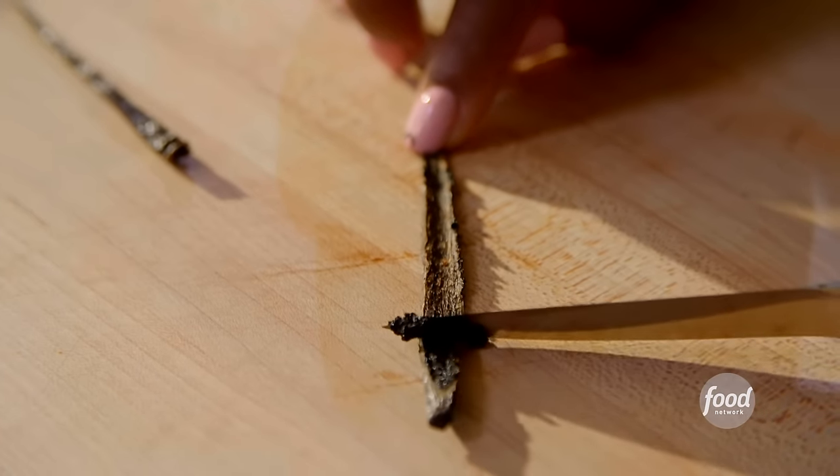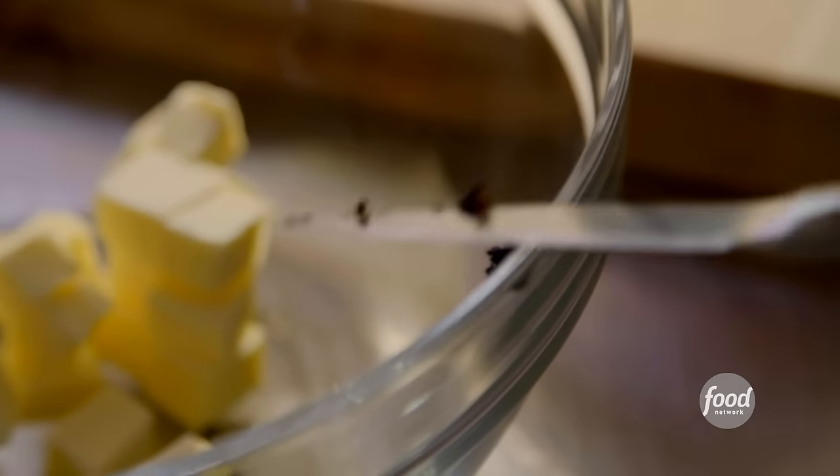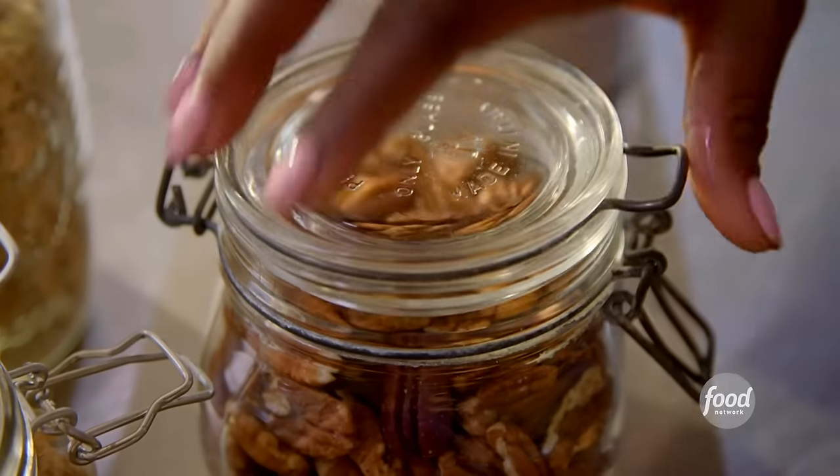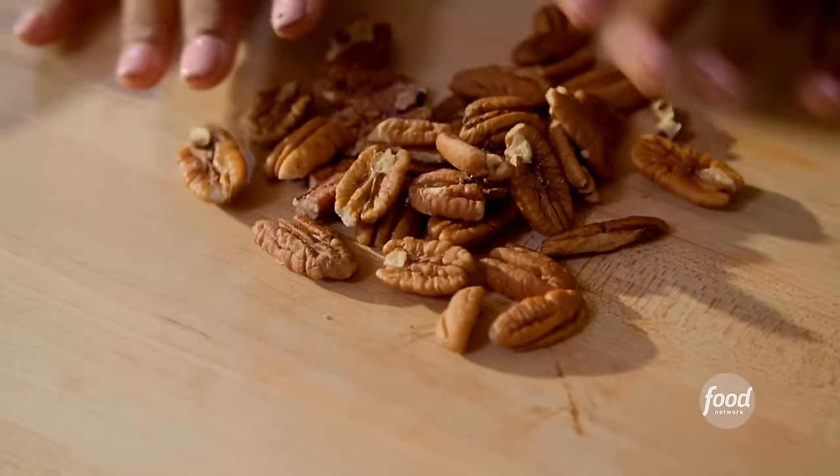I'm going to use vanilla bean in my crumble. If you can't get your hands on a vanilla bean, you can always use vanilla extract. I'm going to reserve the other half of my vanilla bean, because I'm going to make a vanilla oil when the peaches go on the grill. I always like a crumble with a nut — nuts just add that extra bit of texture. And I'm in the South, so of course we've got to use pecans.